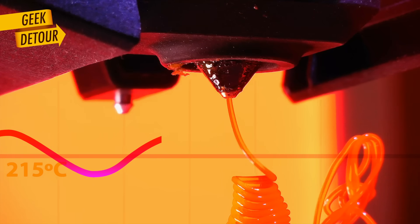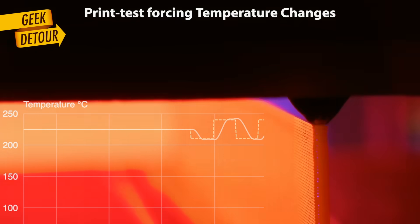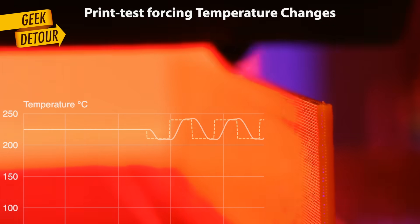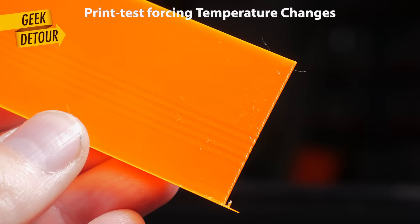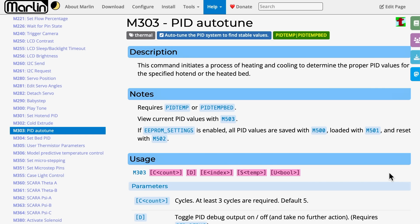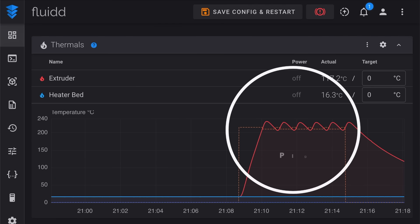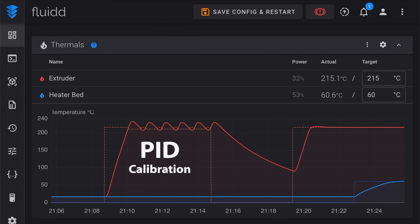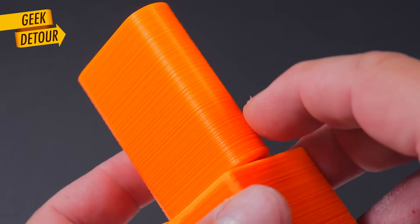Maybe the nozzle temperature is fluctuating. If temperature changes between layers — it doesn't need to be a lot — when it gets hotter, filament expands and the layer gets wider. So I did a PID tuning. It doesn't matter if your printer runs Klipper or Marlin, you should run a PID calibration on both your nozzle and print bed to keep temperature constant. I printed a second part, and the result? I got the same problem.